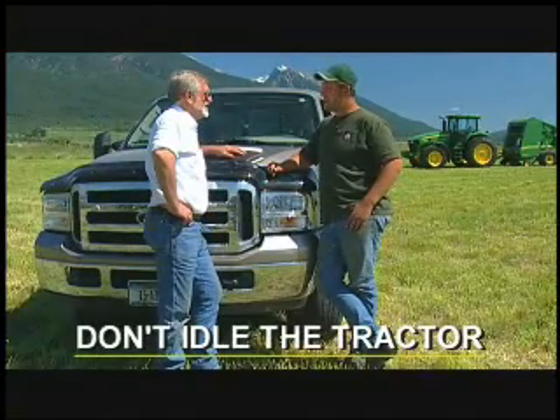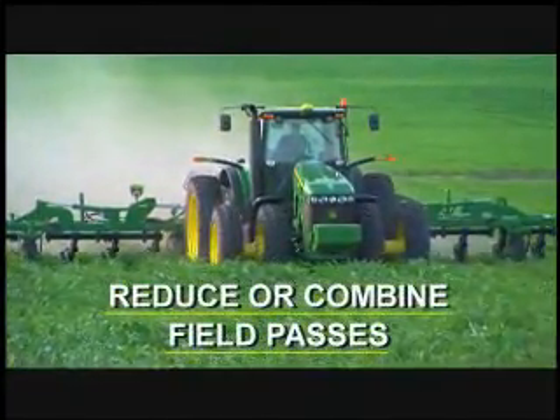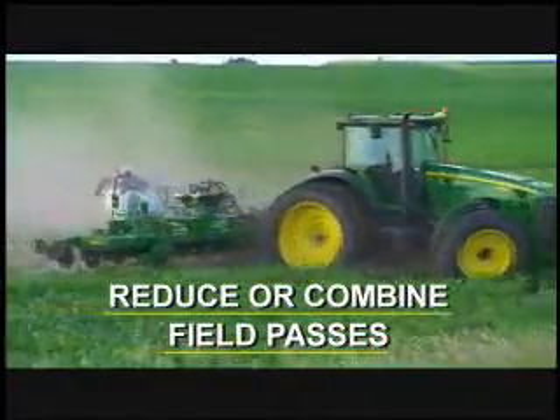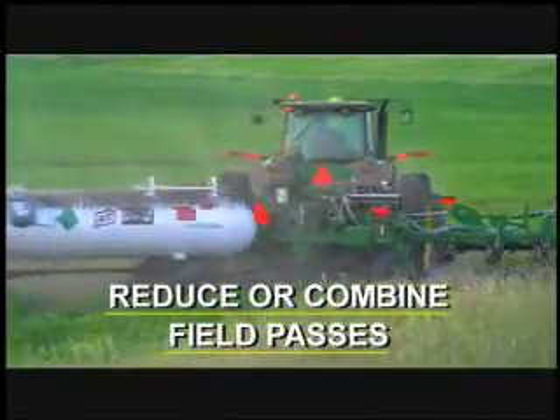Other ways to save fuel include reducing the number of trips you make across each field by using combination tillage tools, or combining tillage with nutrient application as in strip till.